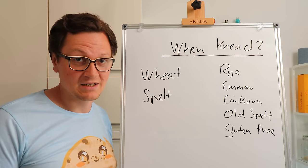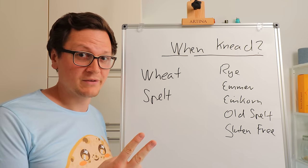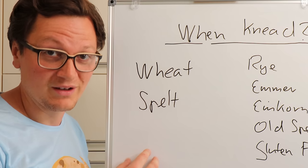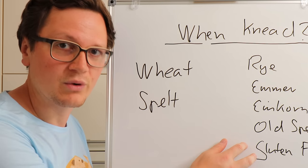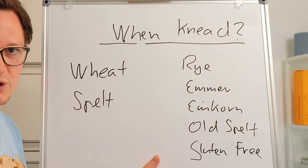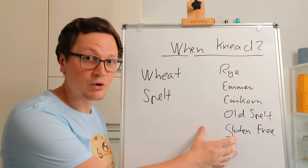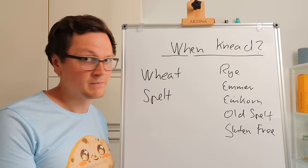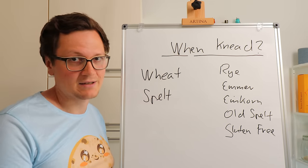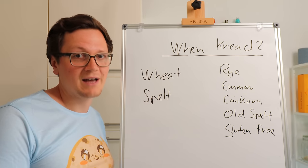You don't always have to knead — it depends on the flour you're using. There are pretty much two categories: gluten-based flours with a lot of gluten, like wheat or modern spelt, and then flours that don't have as much gluten, like rye, emmer, einkorn, or gluten-free flour. For the low-gluten category, you pretty much just have to homogenize and mix the ingredients together — there's no need for kneading. For wheat and modern spelt, however, you have to knead and develop that gluten network.